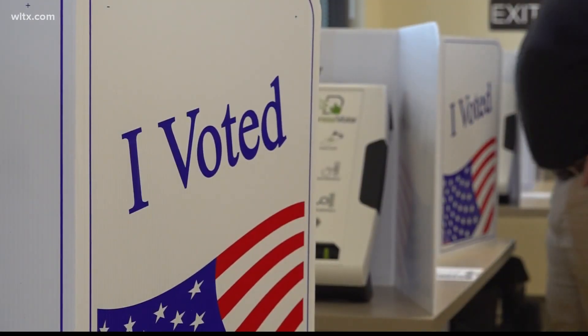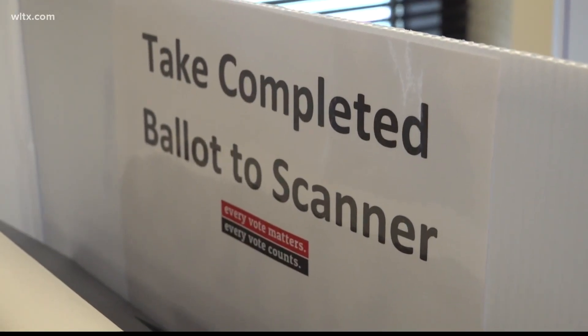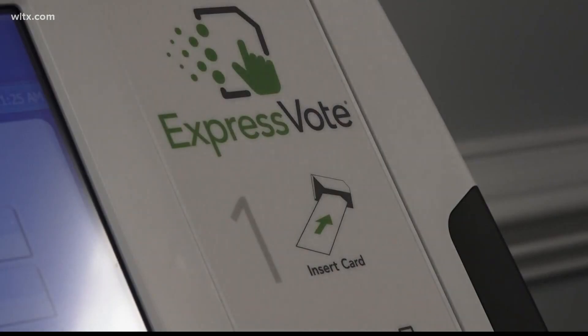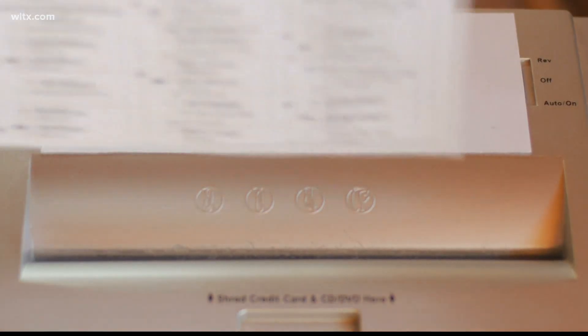If you return a ballot without a witness signature, you're returning it during a time when the witness signature is not required. Our motto is every vote matters, every vote counts, and our inclination is to count every ballot that's returned that we can legally count, and we'll do that unless we're ordered by some authority not to.